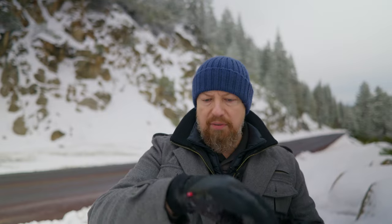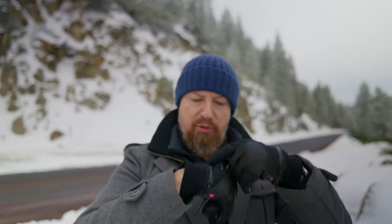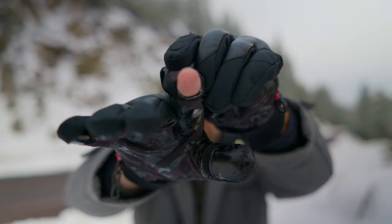By the way, these gloves here — check these things out. These are photography gloves and they have a little pouch for keeping your warming packet in, and they've even got a little fingertip thing. I love these gloves.